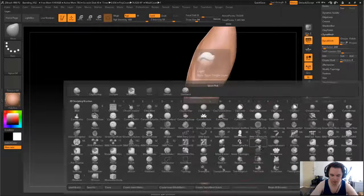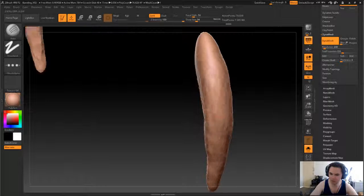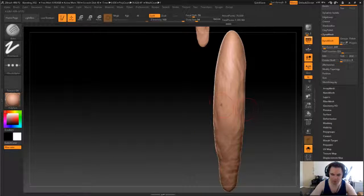And then I guess we might use the rake tool, but that's going to be too heavy, so let's drop the intensity down to about 20.